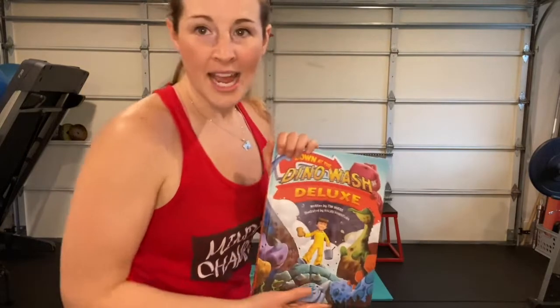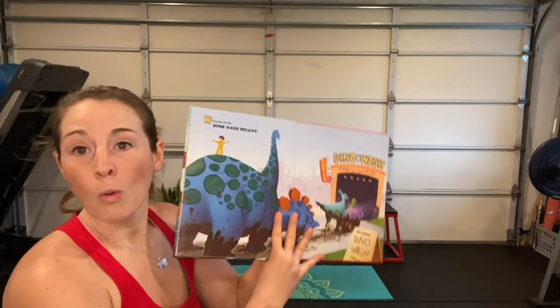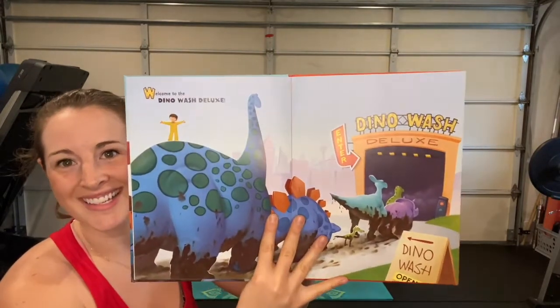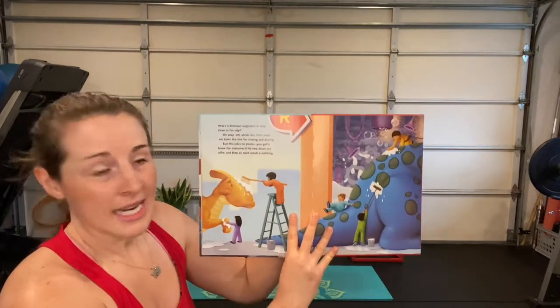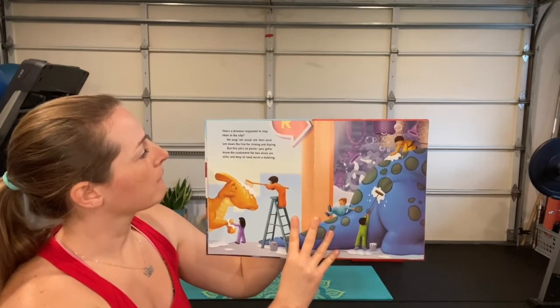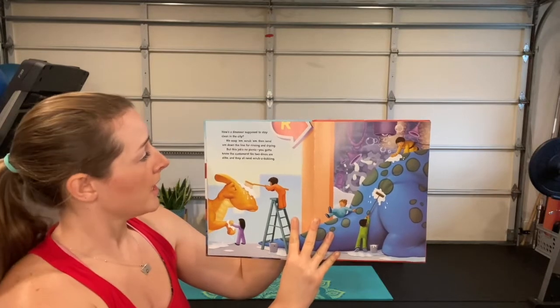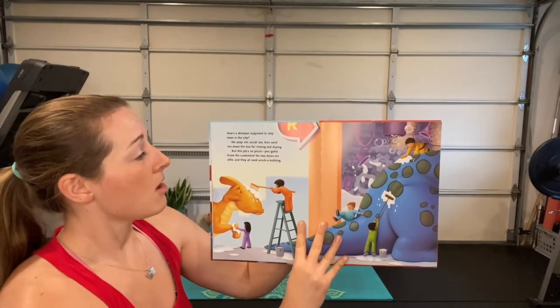Excellent friends, go ahead stay in your crisscross applesauce asana and we will get to it. 'Down at the Dino Wash Deluxe — welcome to the Dino Wash Deluxe!' Look at all those dinosaurs lined up, they're so dirty. We soap them, scrub them, then send them down the line for rinsing and drying. But this job's no picnic — you got to know the customers. No two dinos are alike and they all need scrub-a-dubbing.